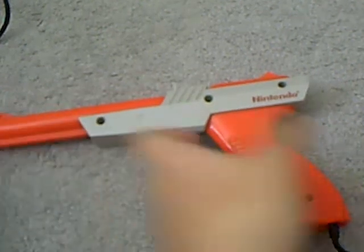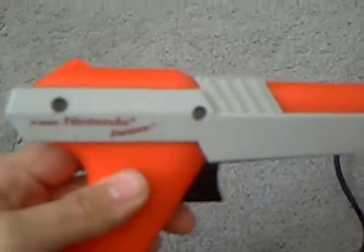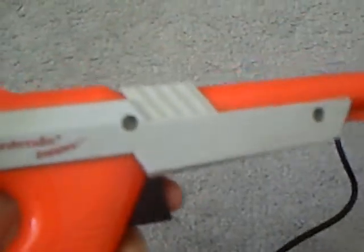Hello guys, today I will be reviewing the NES Nintendo Entertainment System Zapper from 1985.